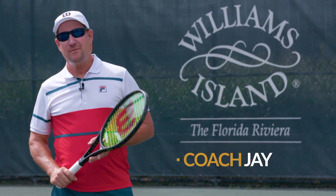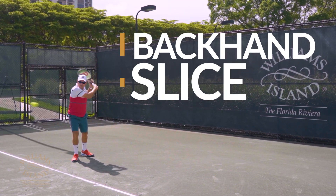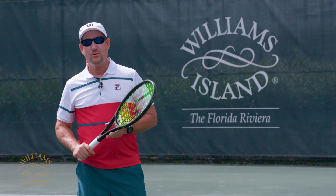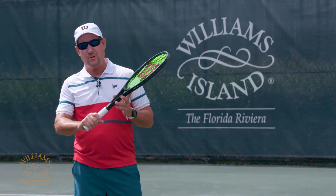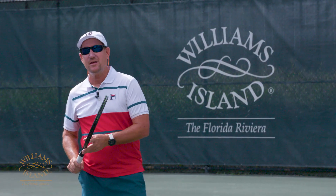Hi, I'm Coach Jay and my tip for today is the backhand slice. It's a high, low, high swing. The first thing you want to get set up with is your grip. You want to have a continental grip. The second thing is a unit turn.